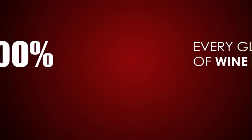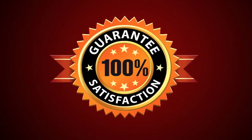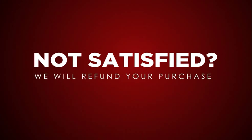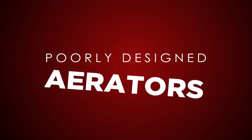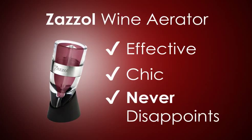We are 100% convinced that the Zazzle Wine Aerator will make every glass of wine taste amazing. This is why we provide a lifetime satisfaction guarantee. If you are not completely satisfied with the product, we will refund your purchase, no questions asked. Don't put up with poorly designed, clumsy wine aerators. Instead, invest in the Zazzle Wine Aerator for an effective and chic solution that will never disappoint you.